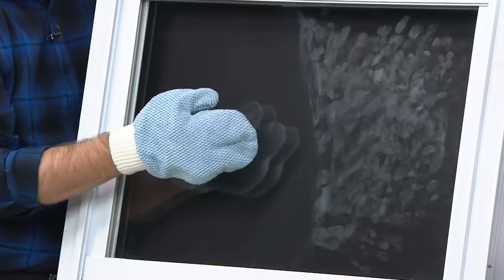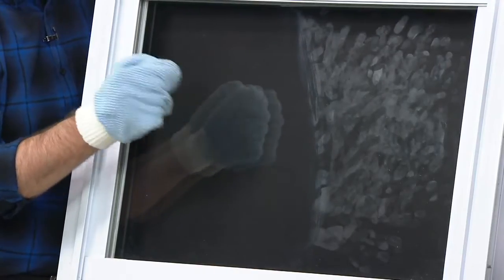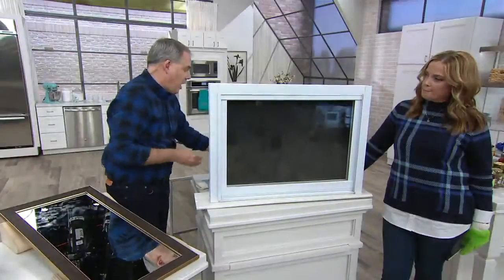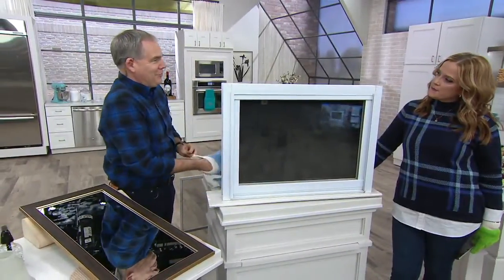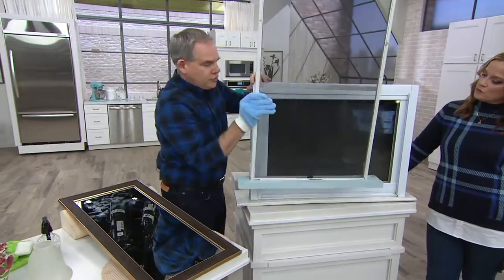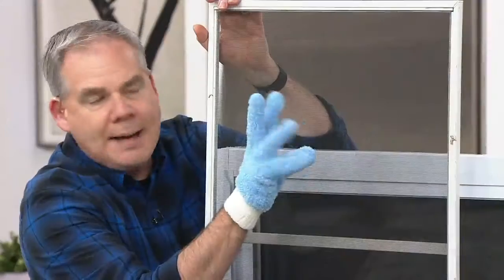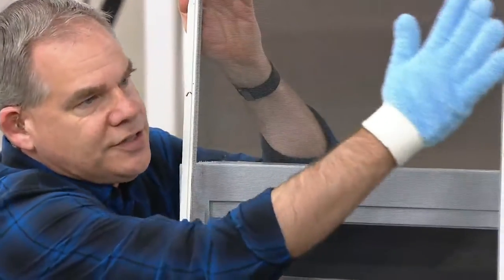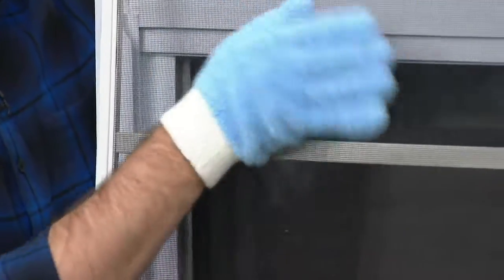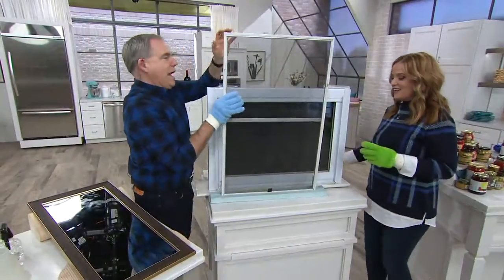It dries streak-free, lint-free, smear-free. The short nap allows it to dry really quickly — that's what gives you that finish. Now switching back to the glove: you have beautifully clean windows just using tap water. What if you could also clean your screens? The long nap microfiber is going to grab onto the dust, pollen, and dander that screens attract. Now you have clean windows and clean screens all with one swipe.